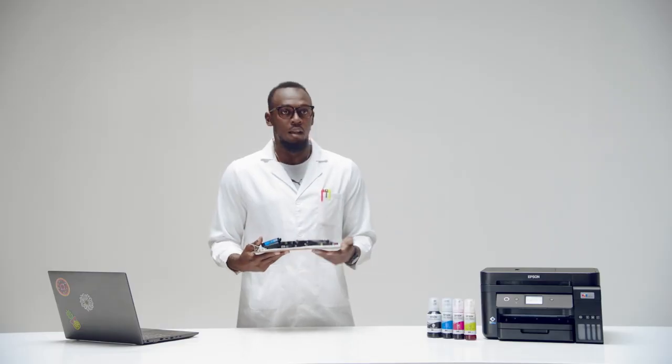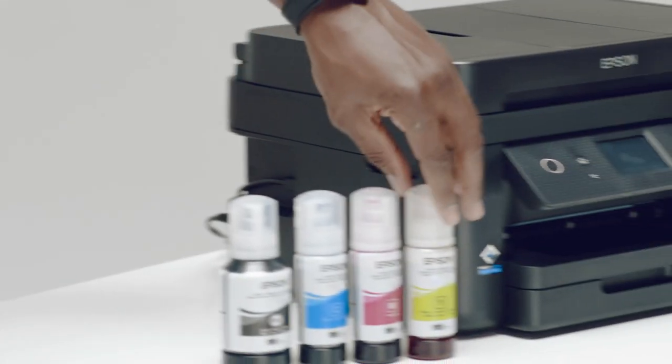Usain, it's a myth that the only option for filling an inkjet printer is a cartridge. This is an Epson EcoTank printer. You can say goodbye to cartridges. There are some bottles of ink by the printer. You can use those to fill the printer instead.